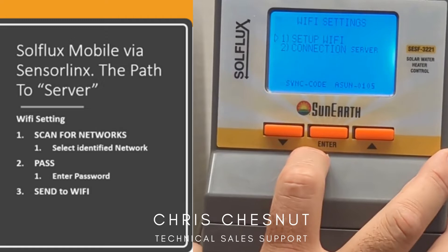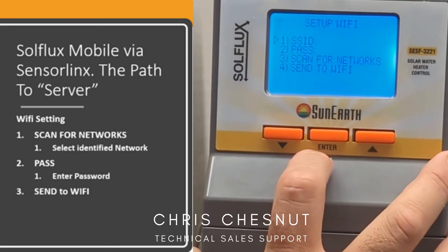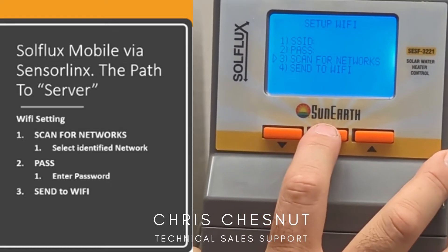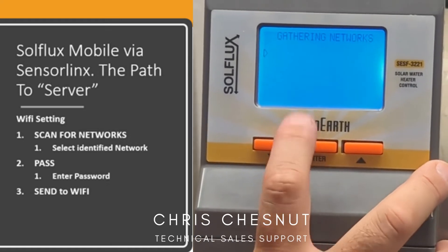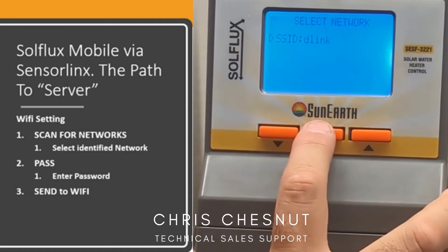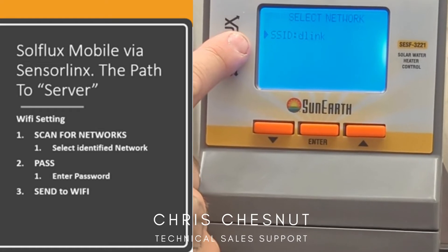Once it's set on Wi-Fi settings, you want to click on setup Wi-Fi, and number three, scan for networks. What that does is it automatically starts to scan the available networks that are closest to you. From here, click the center button to where the black arrow is solid.